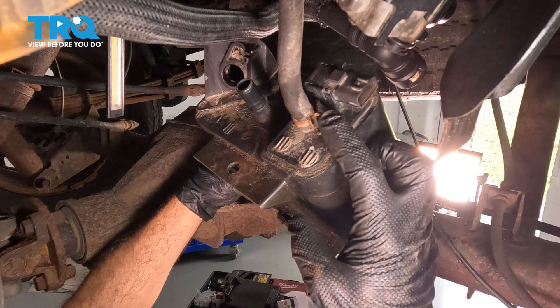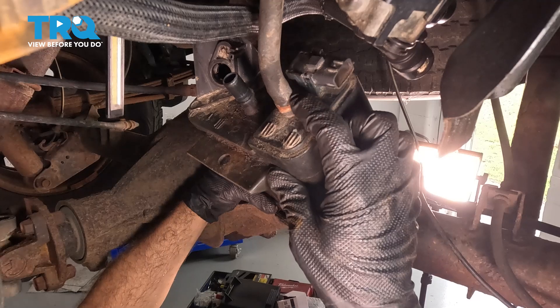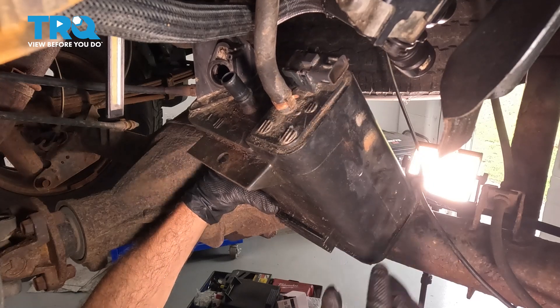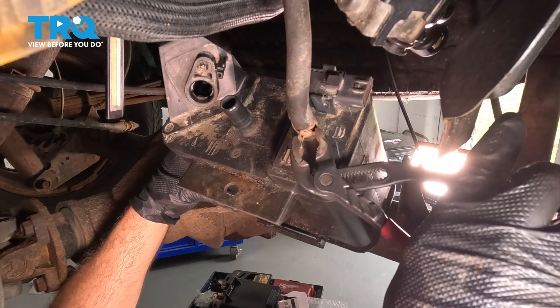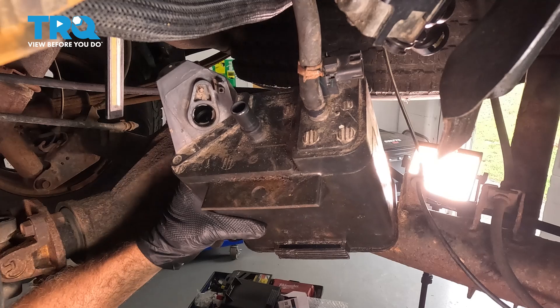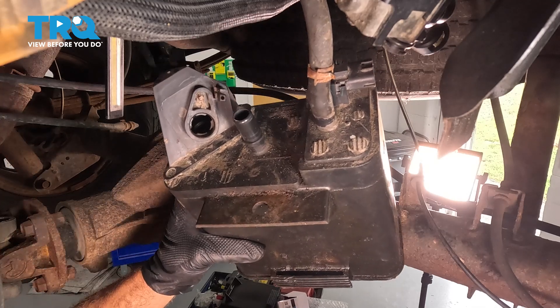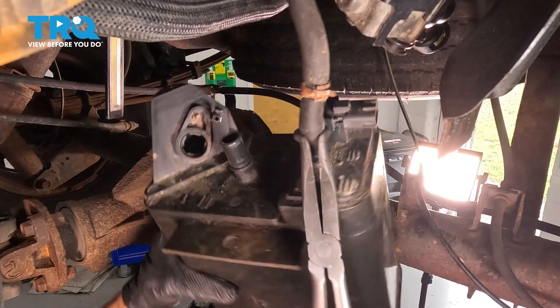We have this hose right here. We're going to use a pair of pliers to release the hose clamp and pull that off. Use a pair of pliers, release that hose clamp, grab this here, and kind of twist and work that off.